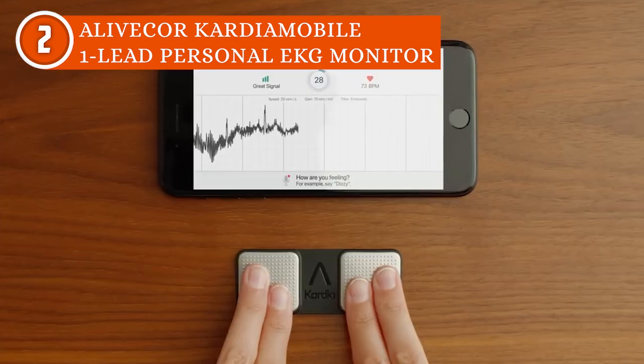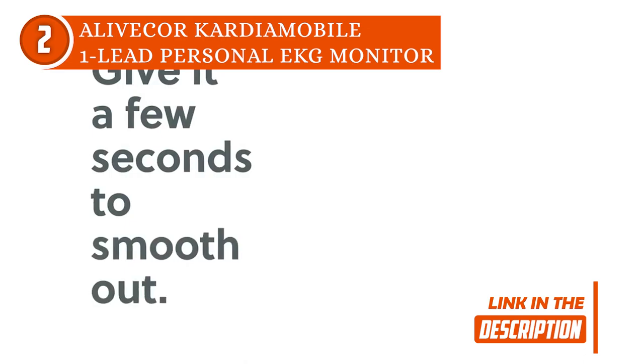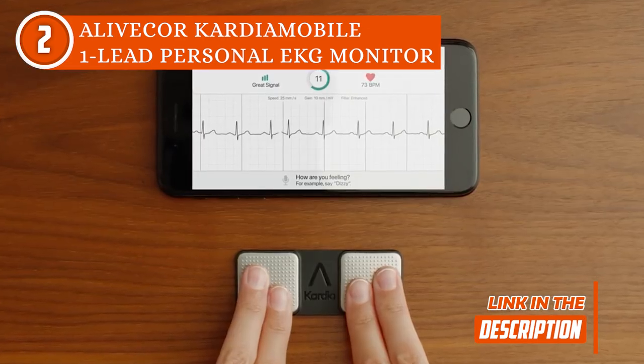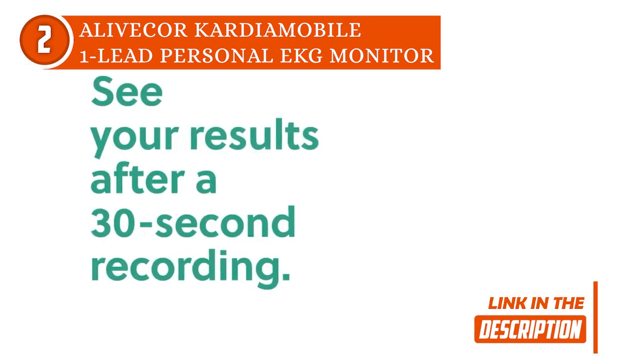Next, the app will ask you to sign up by providing basic information such as your name, height, gender, and email address. Then after a brief setup process, which more or less takes about 3 minutes, the device is ready to assess your heart health.